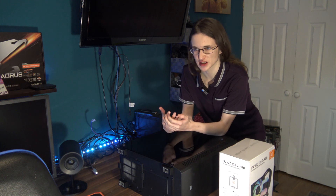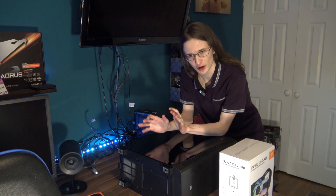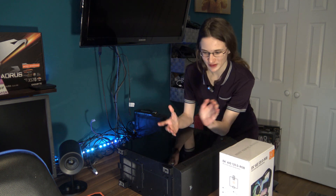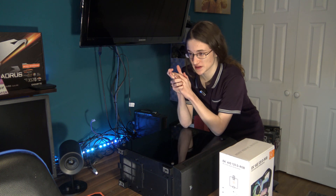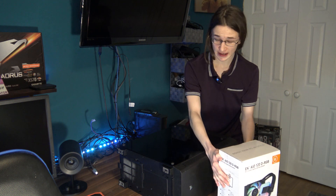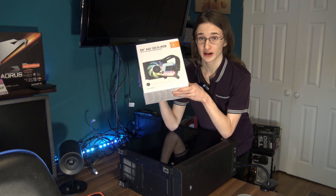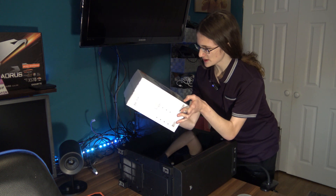Despite the fact that AIOs have almost become the standard when it comes to really hardcore gamer cooling over the past few years, I'm a tech YouTuber and PC hardware enthusiast — I'm actually getting on the AIO hype train, and I'm getting on it with this thing. This is the EK 120mm AIO and I think this one is going to suit my PC rather well.